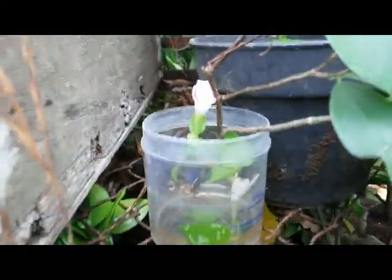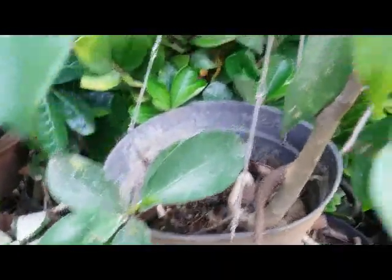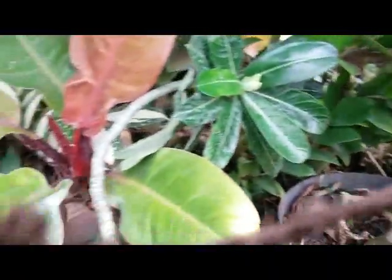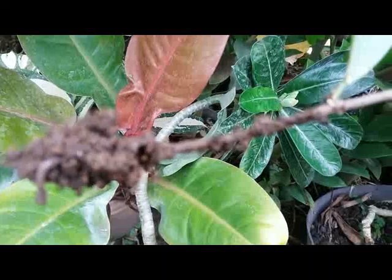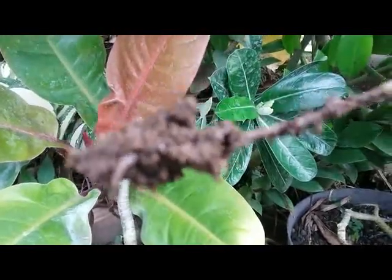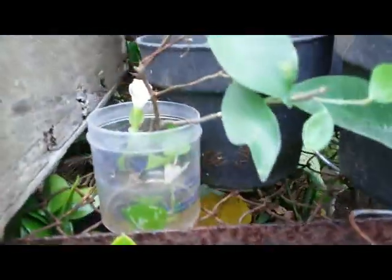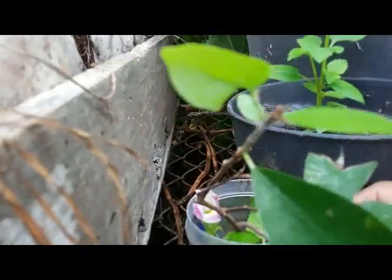Last time I propagated Ficus benjamina by stem cutting but I planted on the ground, like this, and it takes about more than one month — about six or seven weeks — with the stem cutting. But there are some roots here, so I decided to use a water culture method to propagate Ficus benjamina and Torenia furnieri.